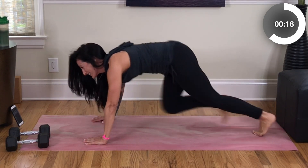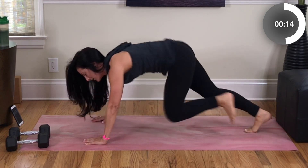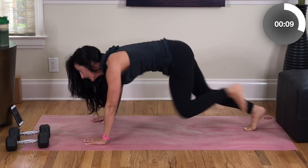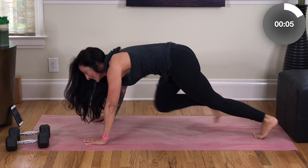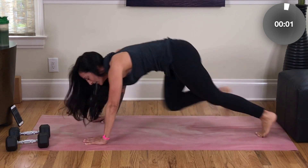Run those legs — let's go! You've got about 15 seconds to go. Make the most of this time; we're not here for very long. Last 10, 9, 8, 7, 6, 5, 4, 3, 2, 1.